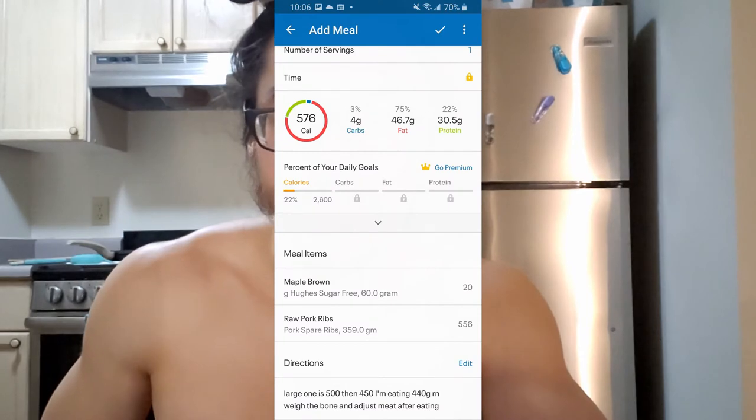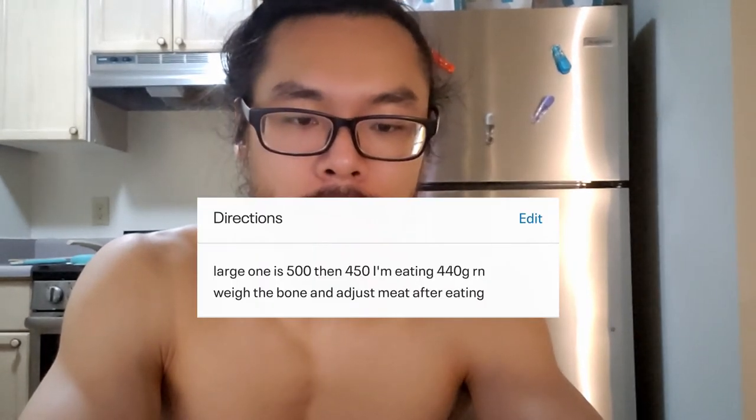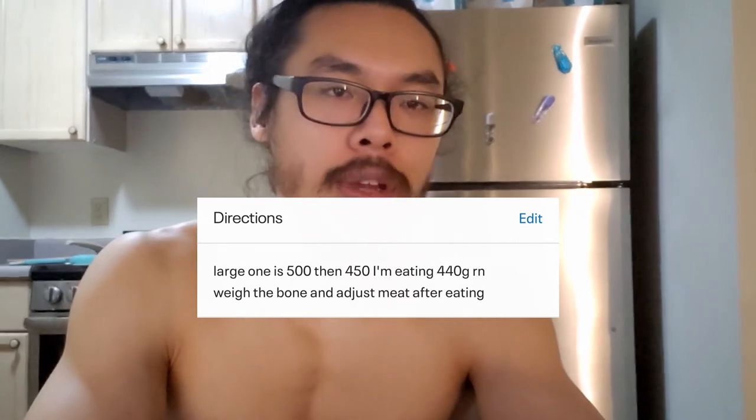Before cooking, mark this down somewhere. I'll put an entry on MyFitnessPal as a meal. In MyFitnessPal there's a section where you can add instructions — instead of instructions, I'll just put the grams of all the portions I measured.